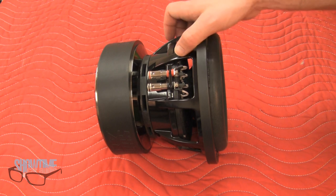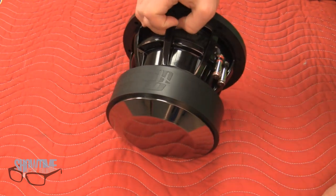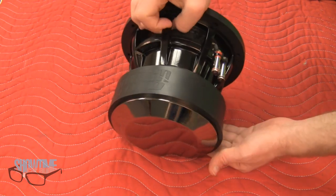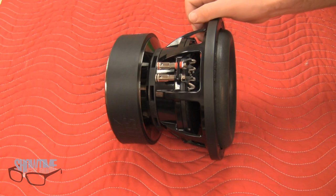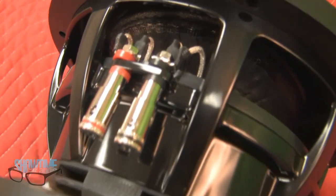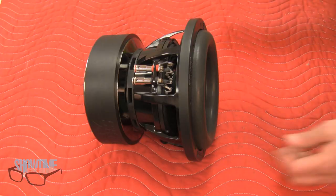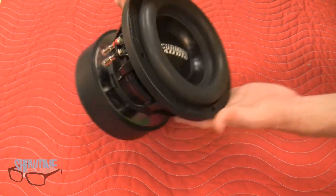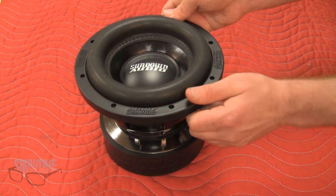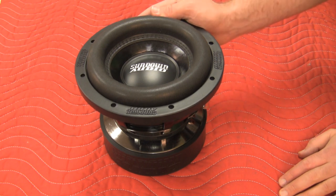Another secret to this subwoofer's high excursion capabilities is the motor structure. This motor is a dual slug motor that is very deep to allow for high excursion, but it also has a solid back plate to make it a much more powerful structure. It has a 500 watt RMS rating and about 16 millimeters of excursion. This woofer is best suited for ported enclosures, about 0.5 to 0.75 cubic feet in airspace, with tuning between 30 and 36 hertz.